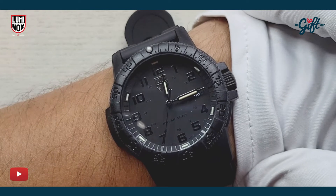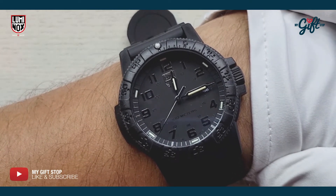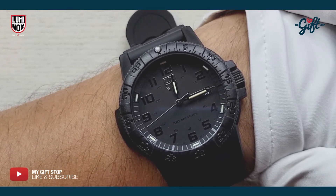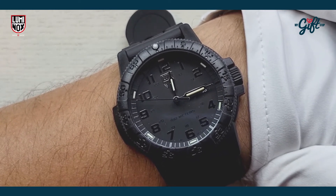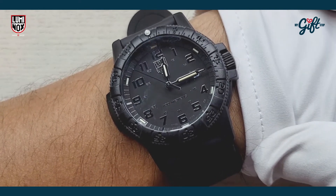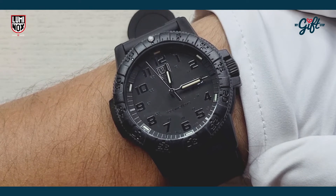So remember, this watch retails for $275. But at mygiftstop.com, you're never ever paying retail. I suggest you guys head on down to MyGiftStop and take a look at the amazing deal we have running on this timepiece right now. It's something special — go there, check it out. Buy the watch if you like it; you won't be disappointed.